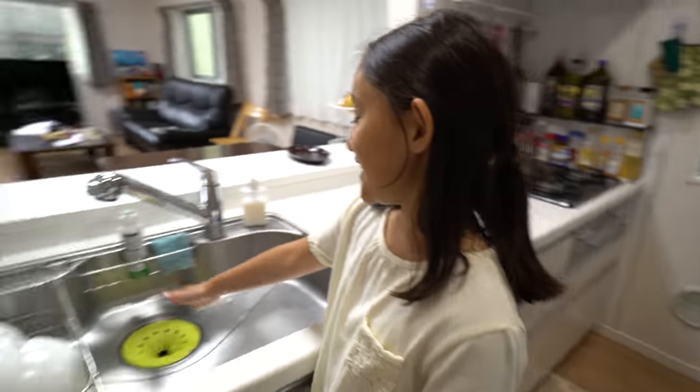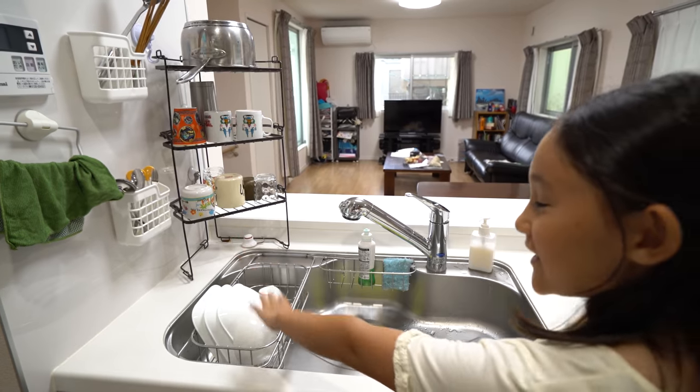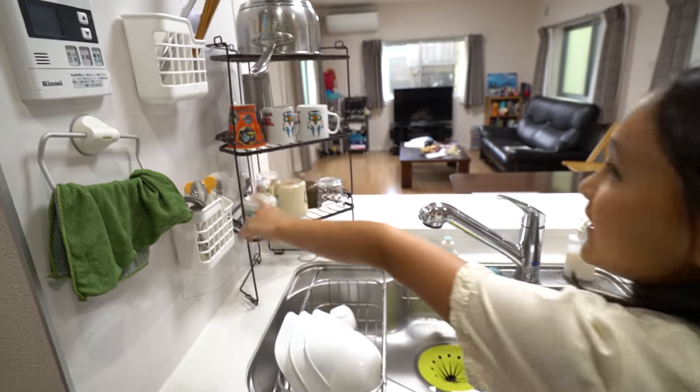So first, this is a drying rack for dishes. This and this and all these things.